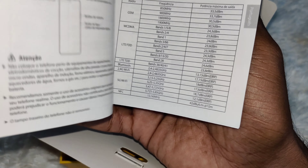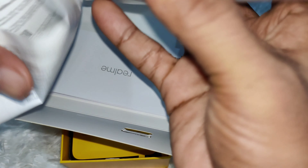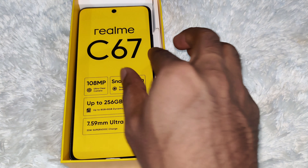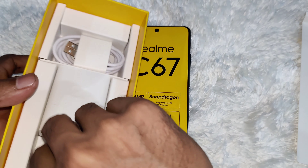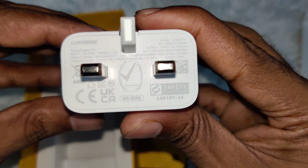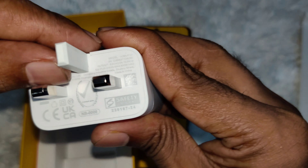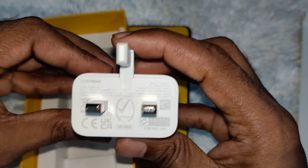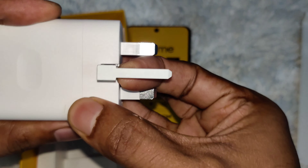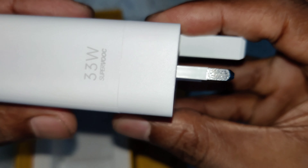This is the Quick Guide and the Important Information Guide. This is the phone. And this is the 33W charger. Nice charger.